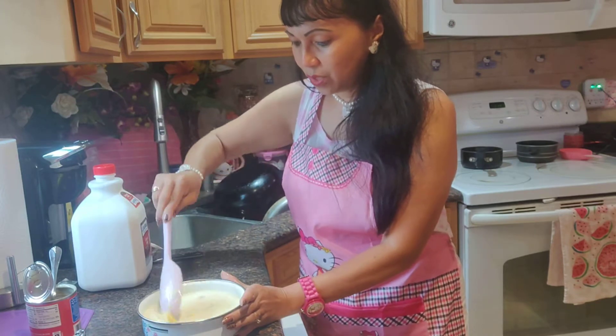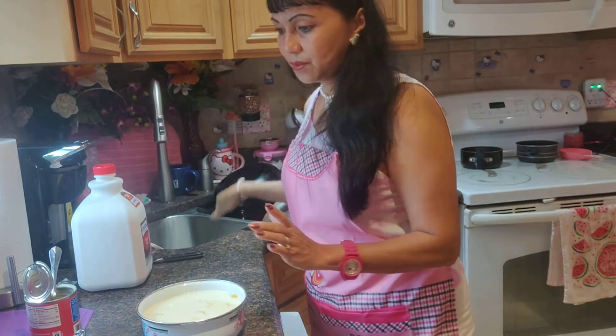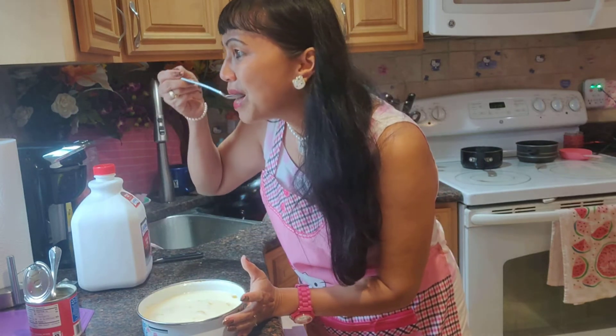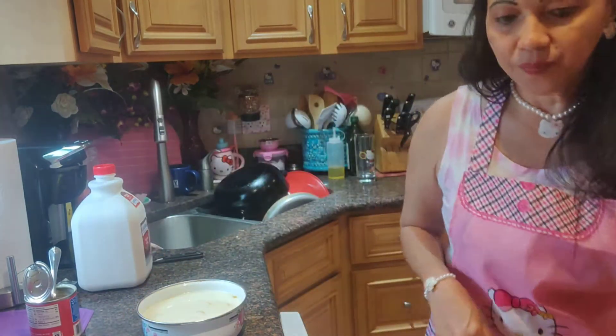Let me show you the sample — it's done, it's all mixed. Let's taste it again. Yes, that's good. The taste is right.